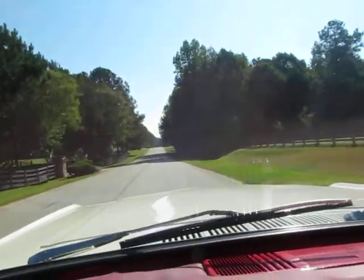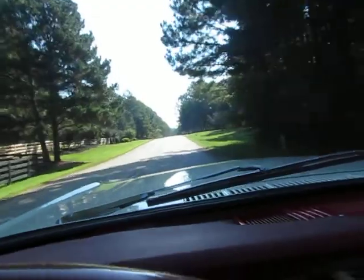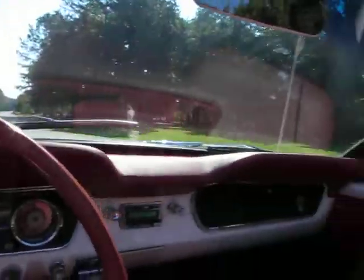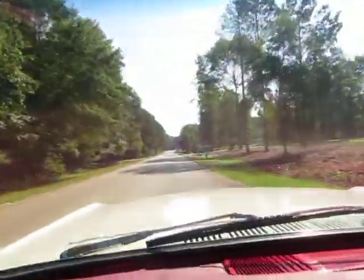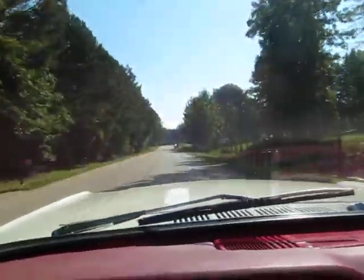It has a V6 200 straight six. Dots is here helping me take one of my first videos on my own. This is my car and she's awesome — super fun this summer in the convertible.